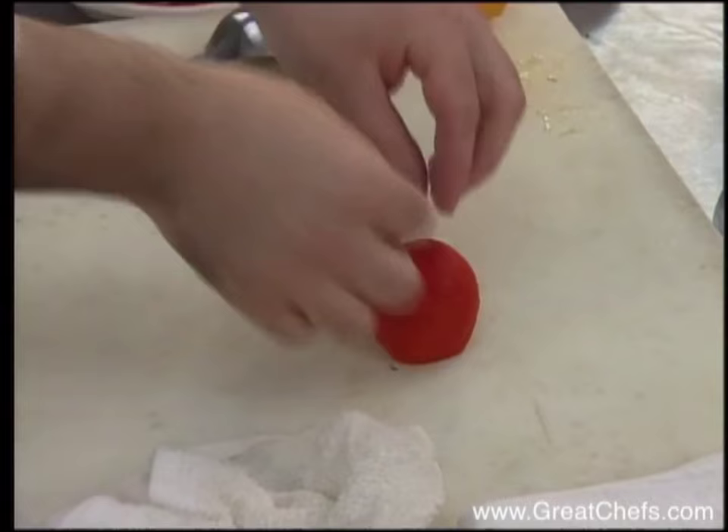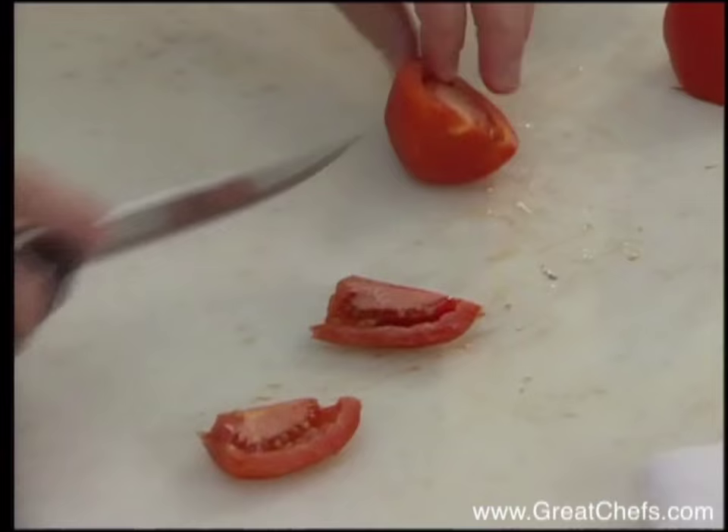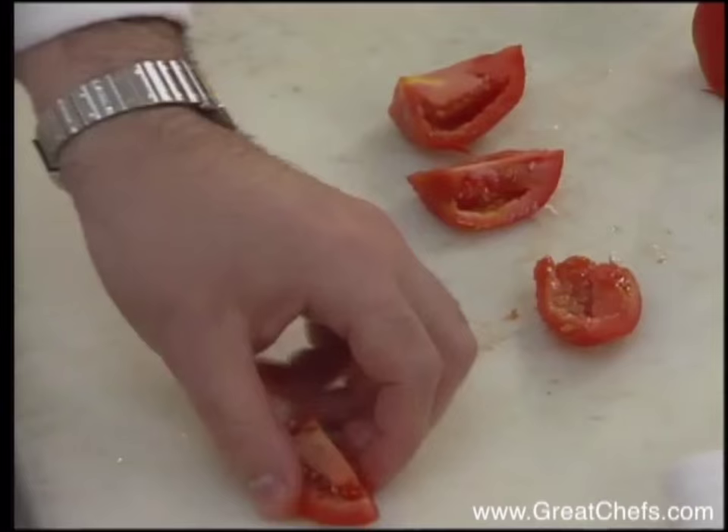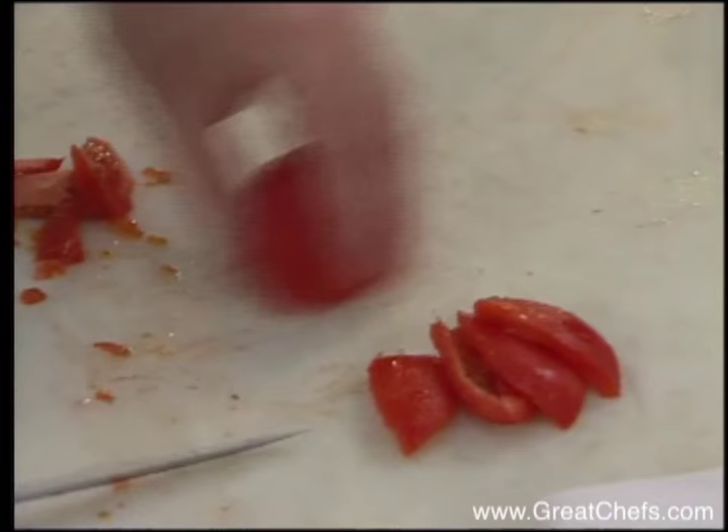So I have some peeled tomatoes, and for this particular dish, your enemy will always be excessive liquid. This dish can be done only when you have good tomatoes. If you don't have a good tomato, don't even bother. Right now we have some nice plum tomatoes that are nice and ripe.